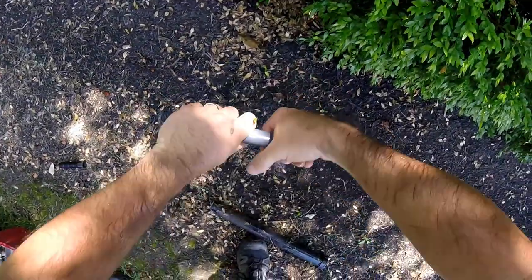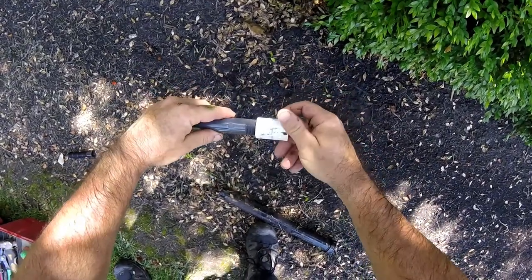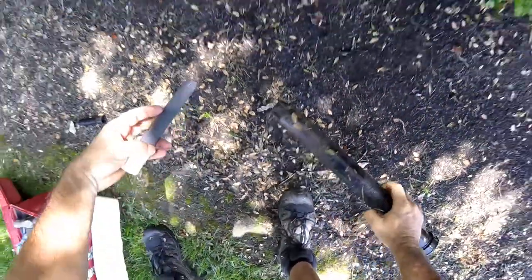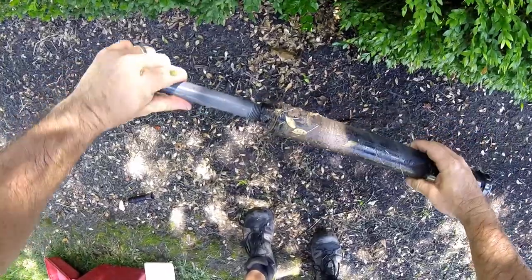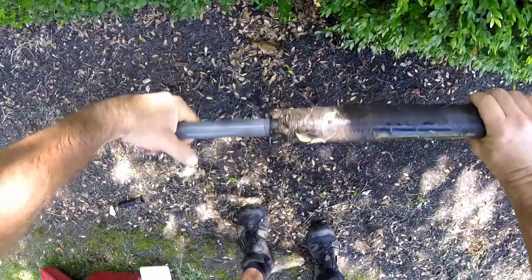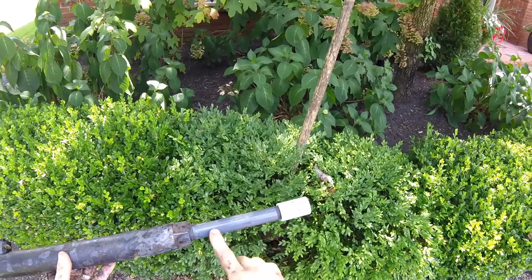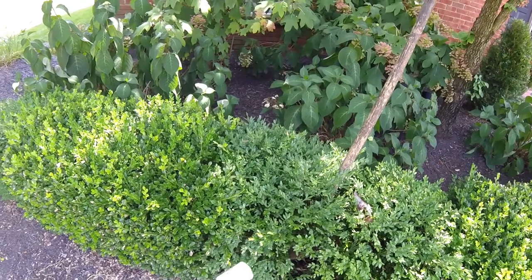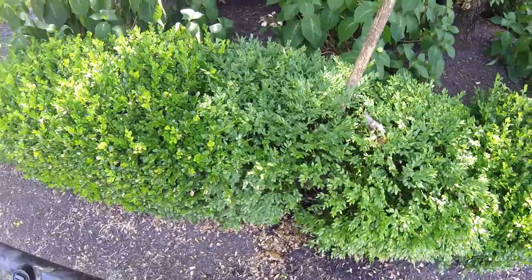So we just have an adapter — it goes on like this. This one screws on to there, and this one's gonna go up in the bottom of here. This piece is called a Schedule 40 riser, and then we just have a female-female coupler. The Schedule 40 piece is much more rigid.